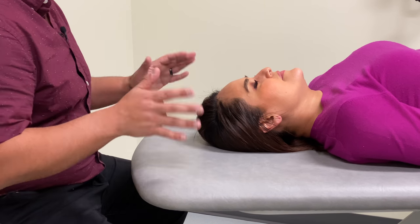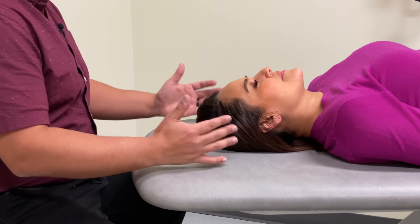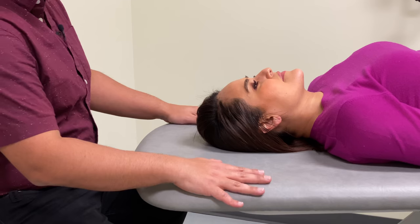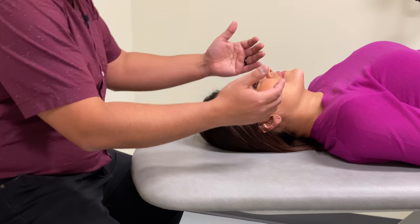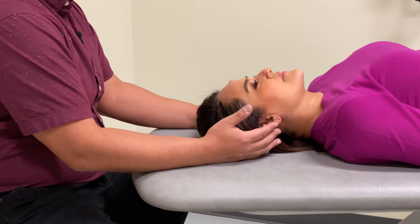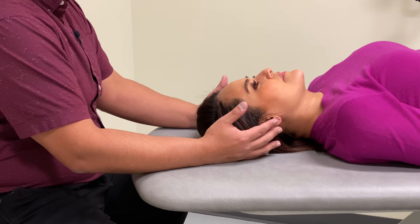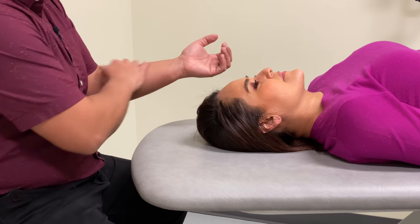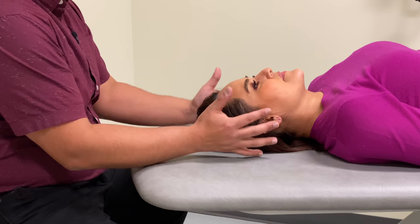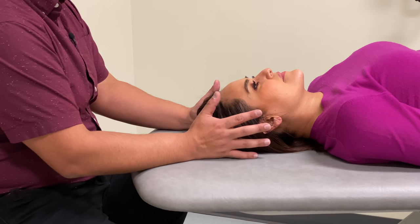For each hold we're going to have our patient lying supine and in a comfortable position. We're also going to make sure that our table height and seat height are appropriate, so that we can comfortably rest our forearms and wrists on the table. This way we can focus on the subtle motions we're going to be feeling in the cranial bones rather than sensing tension in our bodies.